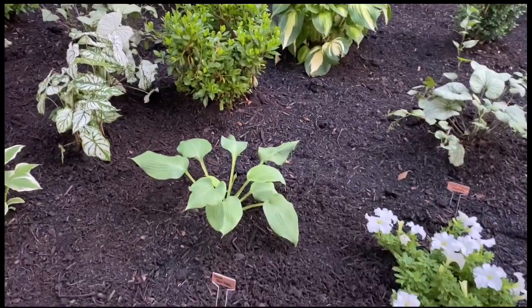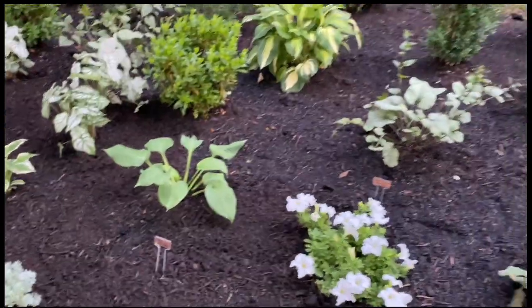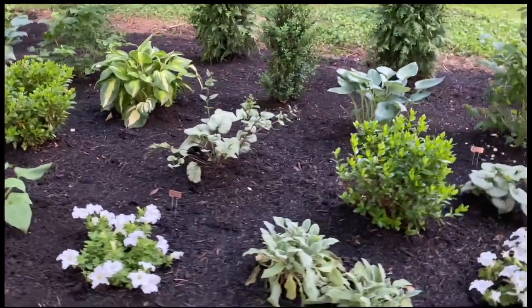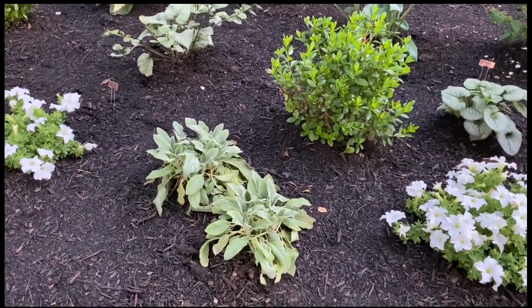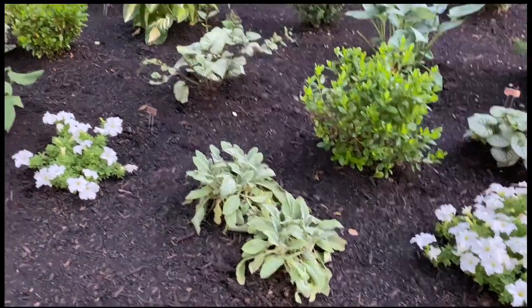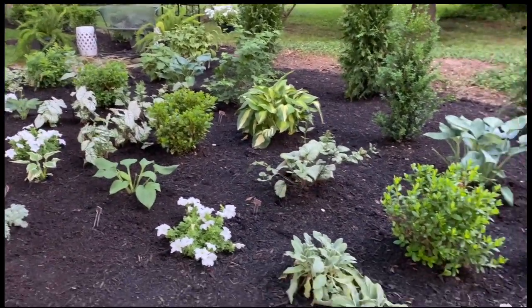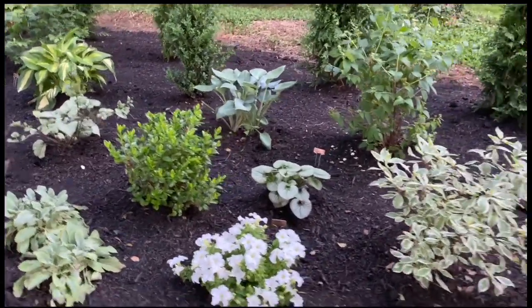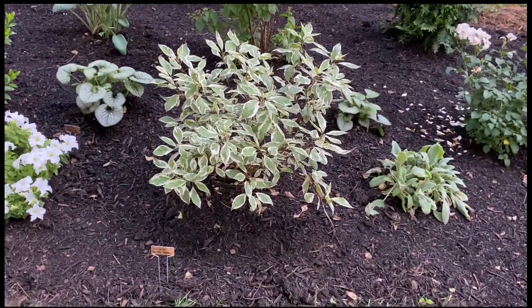Because we have so many deer where I live, we have to spray weekly. More brunera, which the deer leave alone — I still spray it. Some lamb's ear, which looks really sad because most of this just got planted in the last two weeks and had to sit in pots for a very long time. This is a variegated red twig dogwood — I love this. I don't like all the yellowing inside, but it could just be shock because it just got planted.